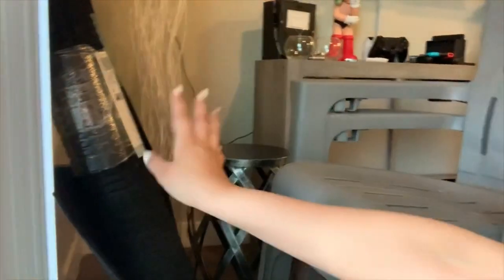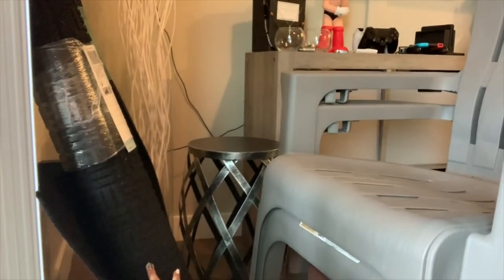I also got outdoor chairs — they kind of look like chairs you'd find on the beach. And then we have some outdoor rugs that we're going to put on the floor of the balcony, because right now it's really dirty.